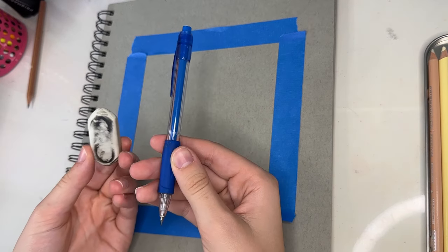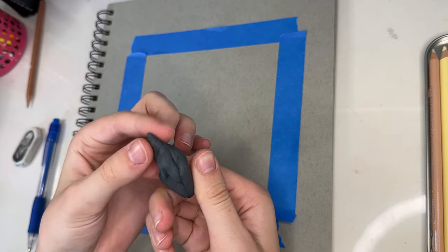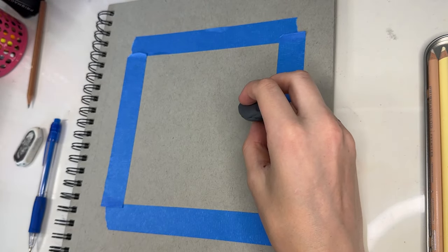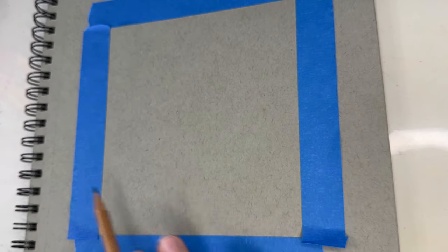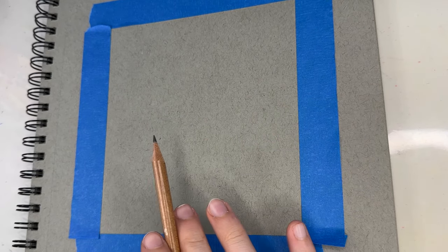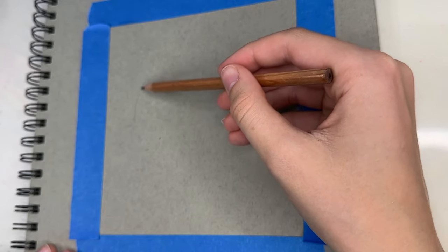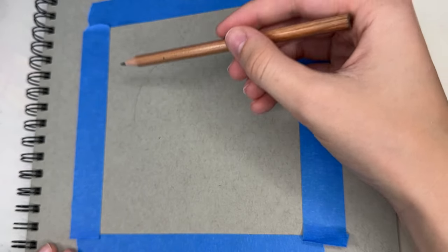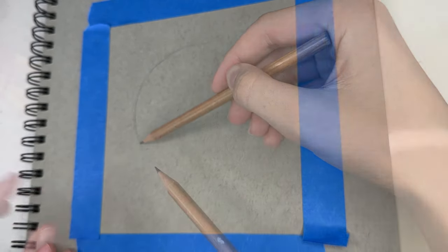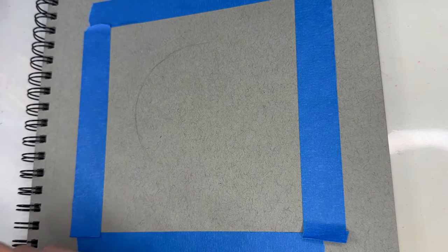Next you're going to grab your pencil and eraser, and we're going to start sketching out the panda. I'm also going to be using this kneaded eraser, which is so cool because it allows you to erase smaller spaces. The easiest way to draw an animal like this, especially when you're just doing the face and maybe a little bit of the body, is to kind of just start with a very big circle shape. Sketch that in pretty lightly, because then if you don't like it you can change it. Make sure you also measure from your reference picture and see how far it is from the edge of the paper — that really helps.